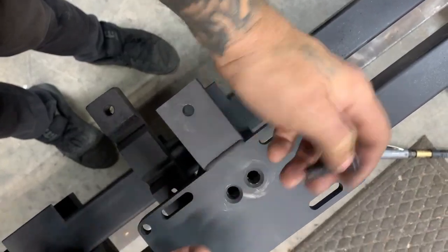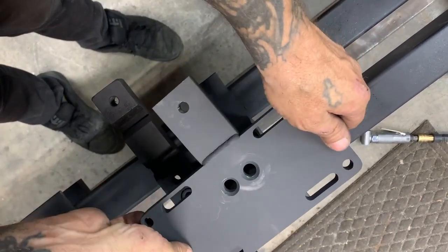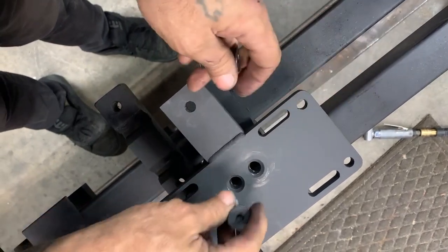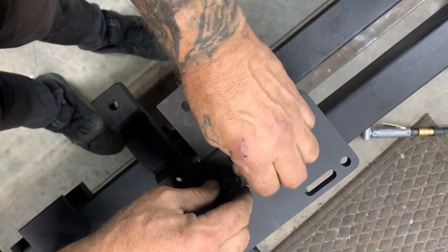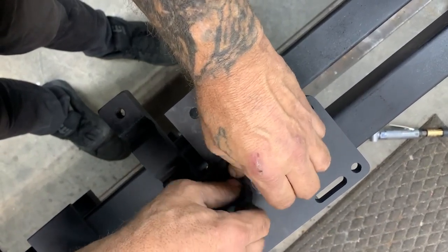We got our stanchion made, got the plate developed so that it locates all four mounts of the transmission plus the fifth mount on the outside. It's modular so that it will bolt on and off without the frame actually being there, which is kind of handy.